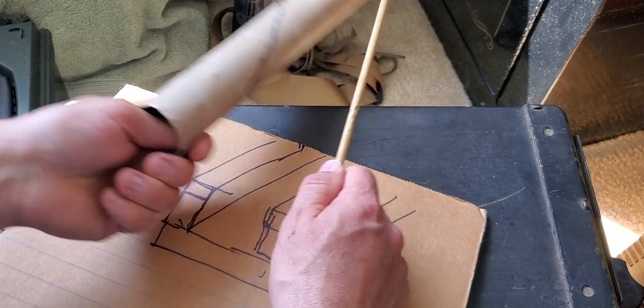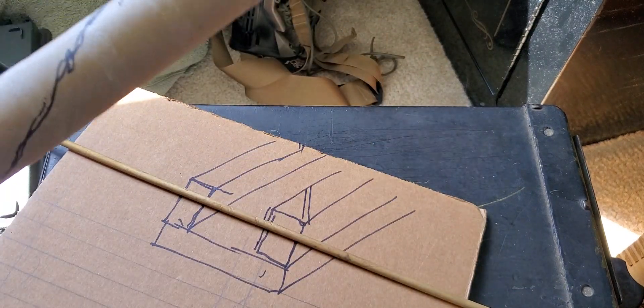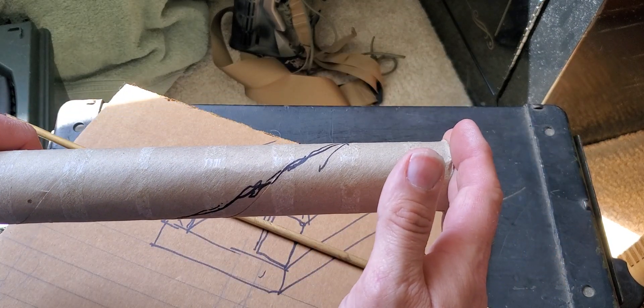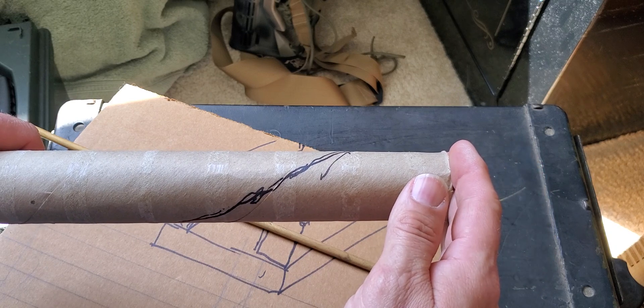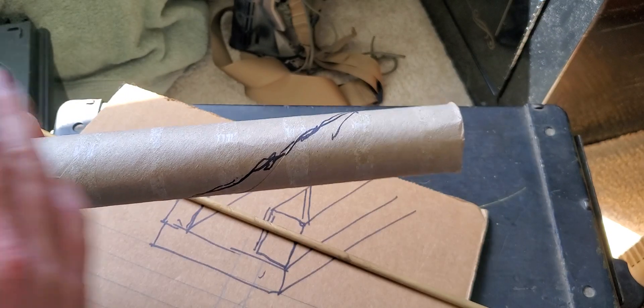And the only thing remaining to do - this has to be long enough, it has to be longer than the barrel we're going to rifle with it. So it has to be that length plus the tool on each end.